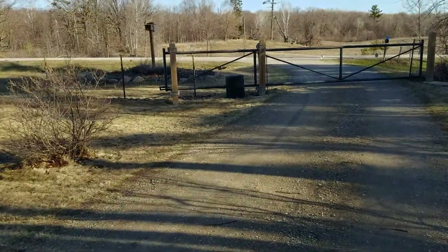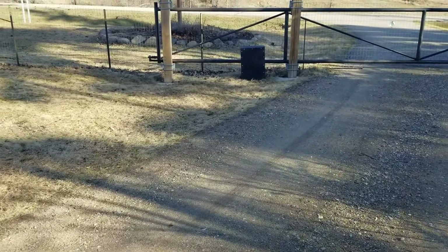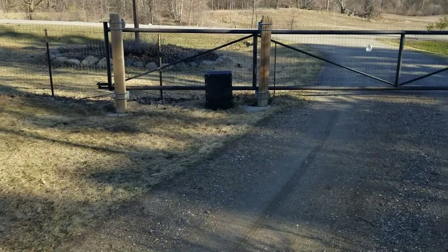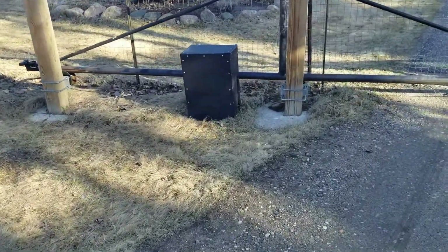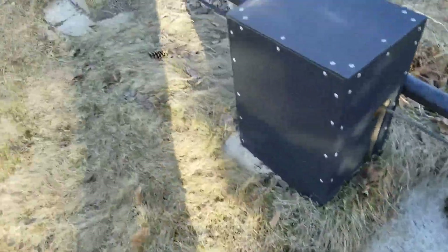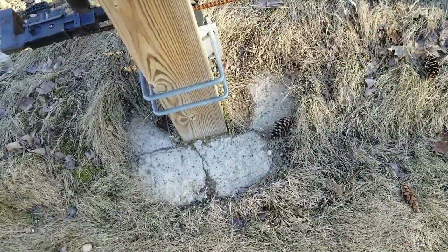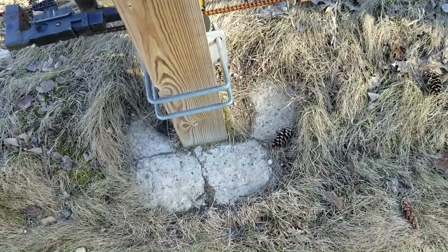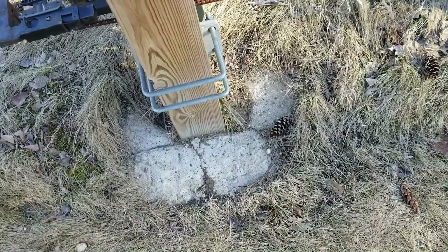The wind is just ripping today. I wanted to talk about a couple things I missed. My posts are cemented in — sorry for the wind, hopefully you can hear me. I dug the holes out four feet deep, a little over two feet in diameter, and filled them with concrete.